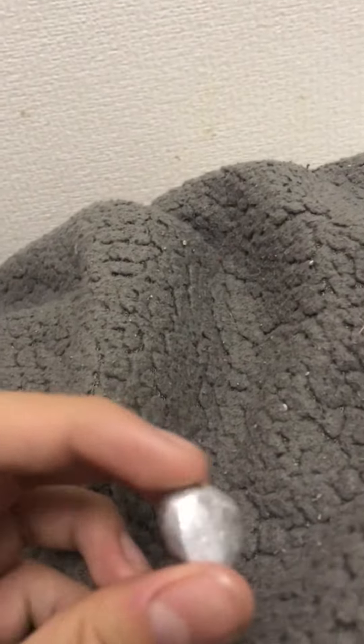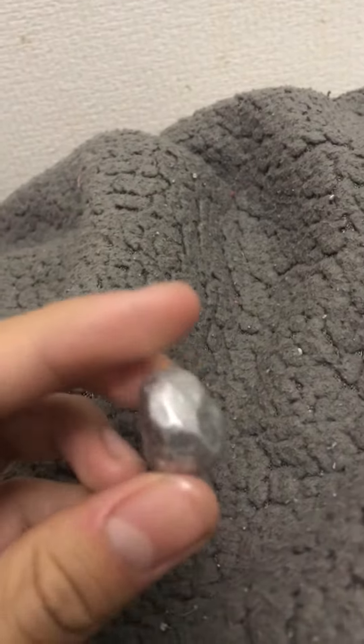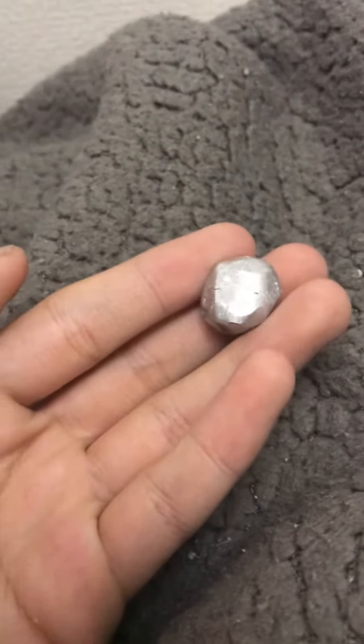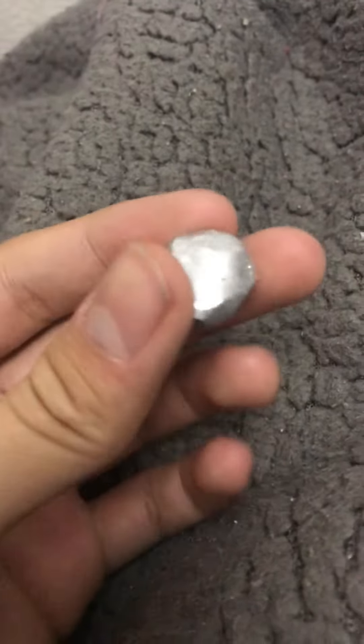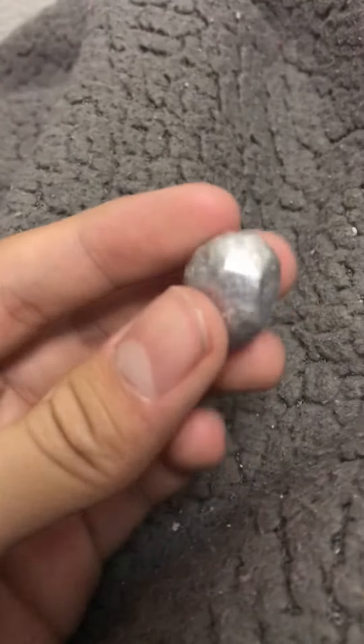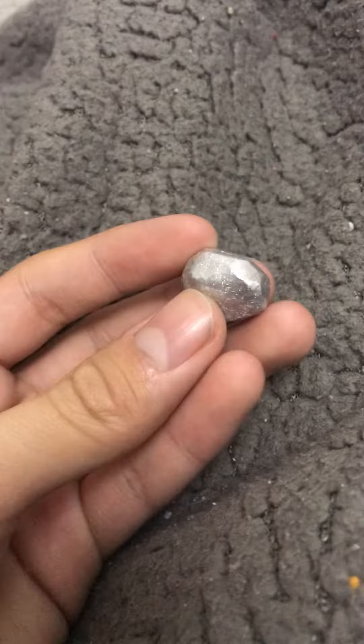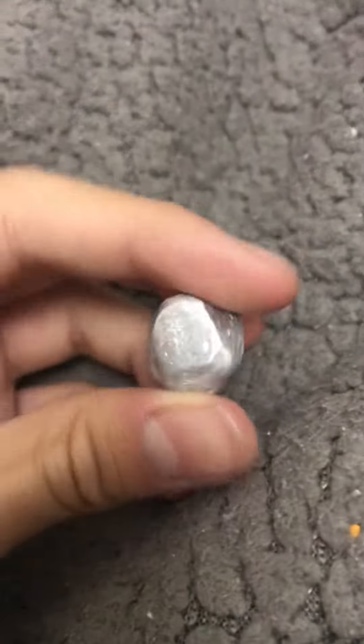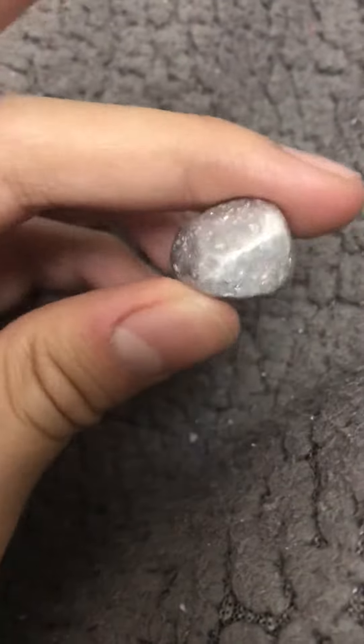So let's do some random content — this is aluminum foil, and I'm not joking with y'all. Okay, just kidding. But anyways, this is the aluminum foil.